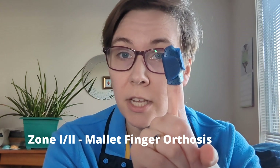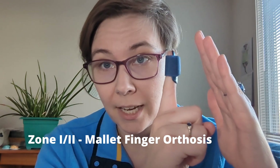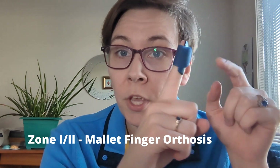For a mallet finger, all you're going to need is a little mallet finger splint. It's going to be something that supports that DIP joint in either perfect neutral or ideally a little bit in hyperextension, just to allow that tendon or the bone that the tendon attaches into to heal. It's only the DIP joint that is supported — you want the PIP to remain able to flex, so that it doesn't stiffen up over the course of treatment.